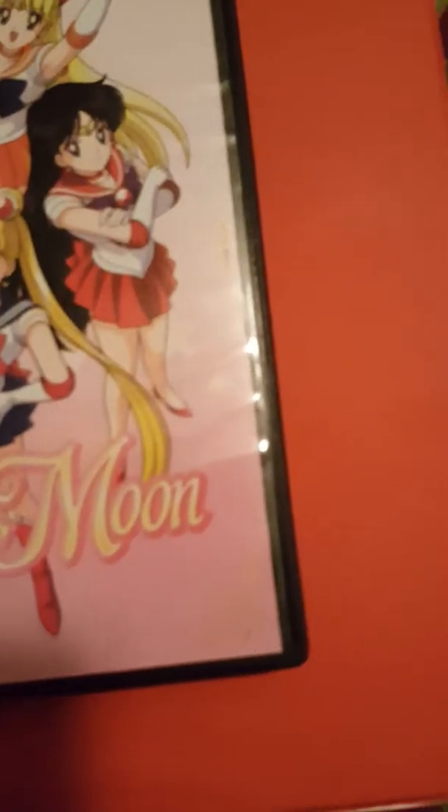Here's the back, and the front has all of the sailor scouts — the sailor senshi, sorry if I mispronounced that. Inside this one we have disc one, disc two, and disc three. There don't seem to be any inserts in this one either. With these two together, that completes the whole first season of Sailor Moon.